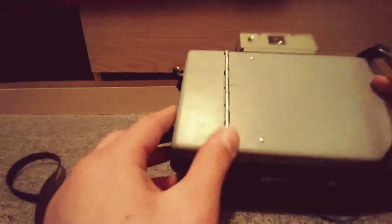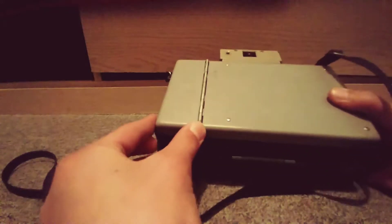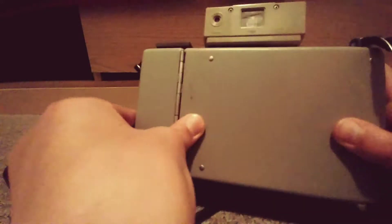It has a strap so you can carry it around your neck or whatever. And right here in the back, well this is where you look out of, and this is where the battery goes, so this actually needs a battery.